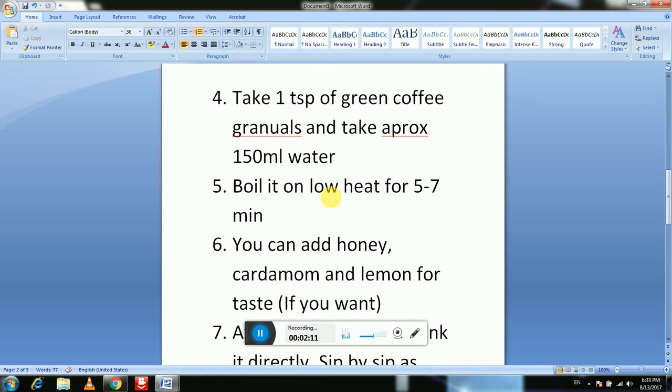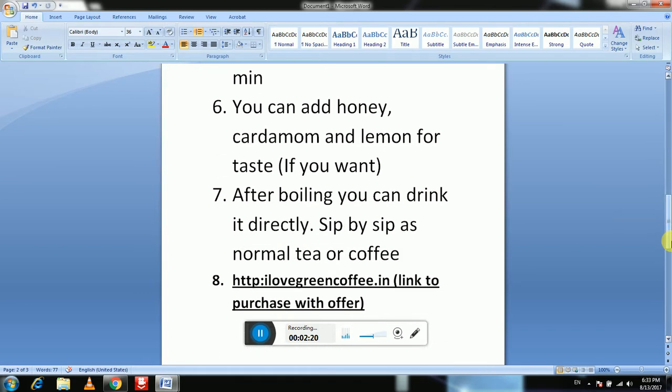After boiling you can drink it, but if you want to add something for taste you can add honey, cardamom, and lemon — though that's not necessarily required. After boiling, you can drink it directly, sip by sip, just as you drink warm tea and coffee.